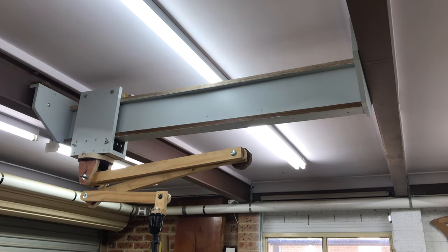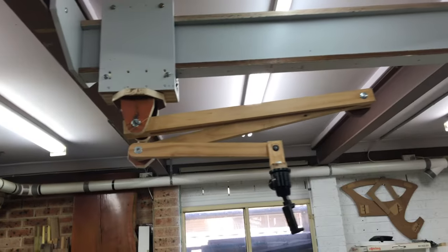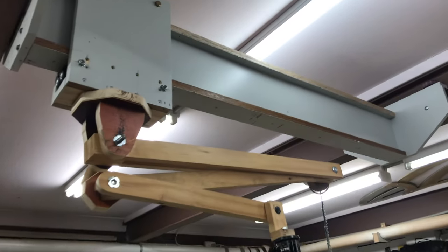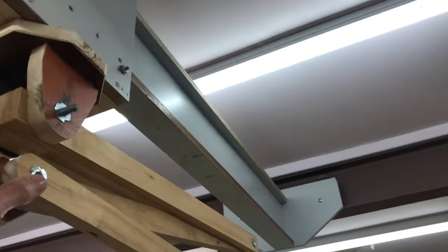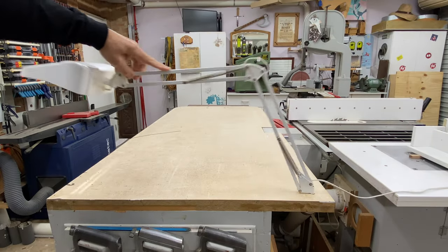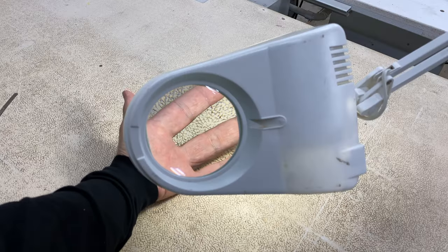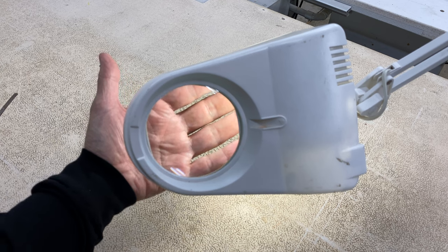My old camera boom served me well for many years but it had a few issues and frustrations, particularly with binding up and having to tighten and loosen the joints too often, so I wanted to make a smoother operating version based on this examination light I have. Before you start speculating — it's because I'm getting older and my eyesight is crap. This thing is awesome for getting out splinters.